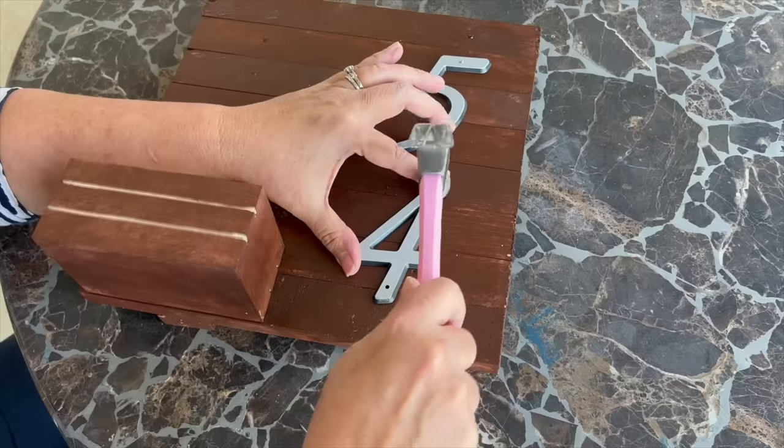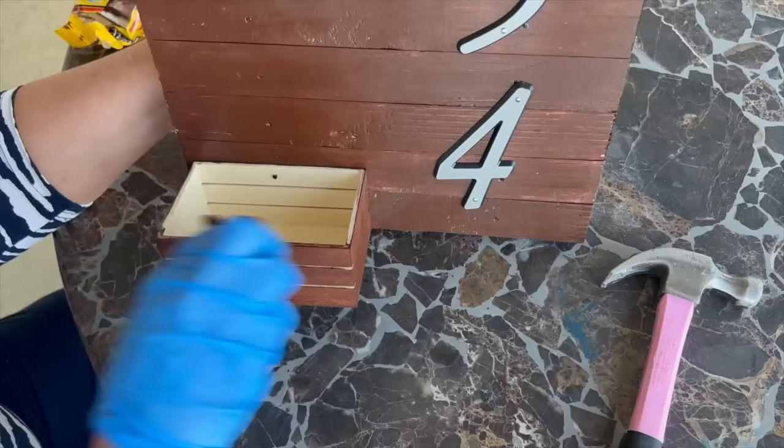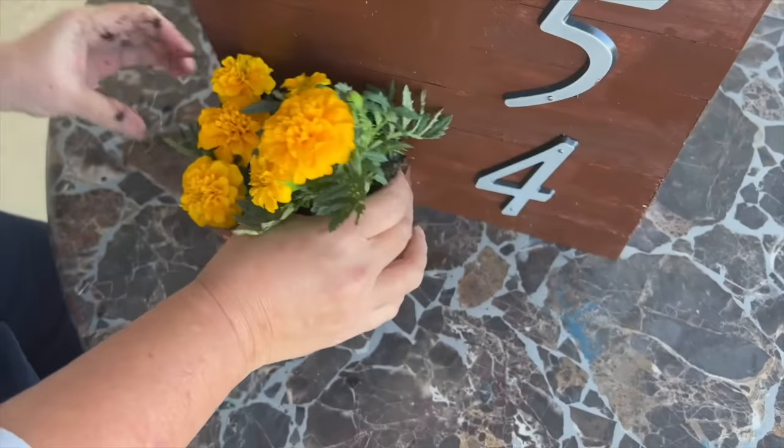I had purchased these four-inch house numbers and nailed them into place. The next thing I did to finish it up was to add some pretty flowers.